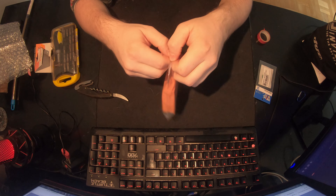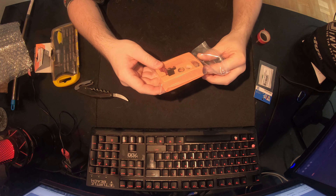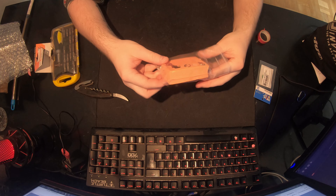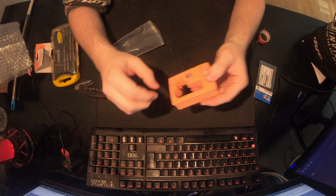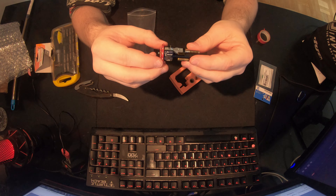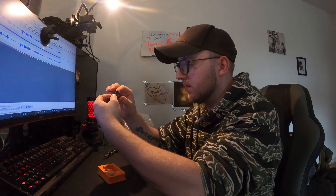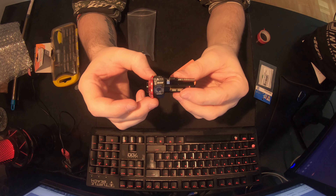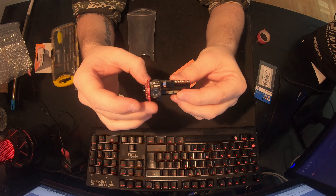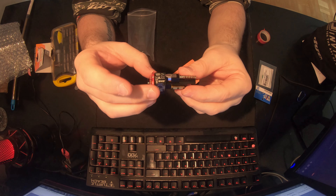Max says this is the first true TDC hop-up for airsoft. Let's see what you get. Looking at the hop-up itself — oh, this wheel feels very nice. I really like this. The scroll wheel feels really good.